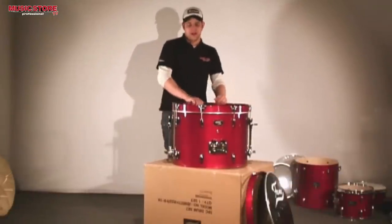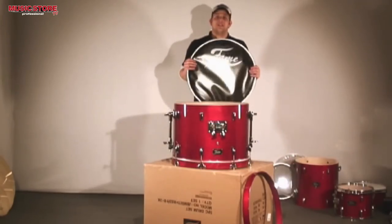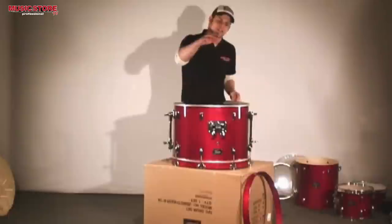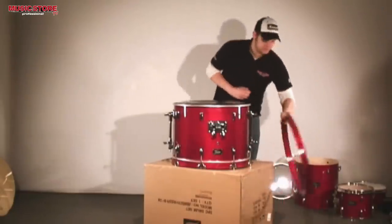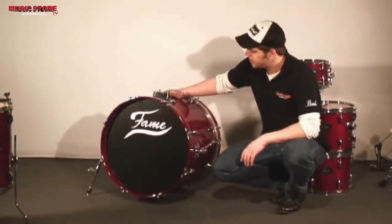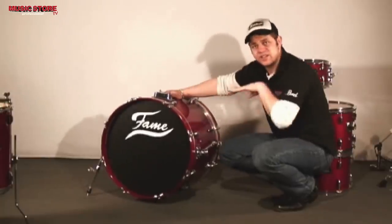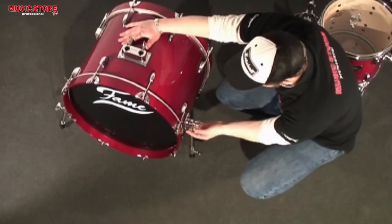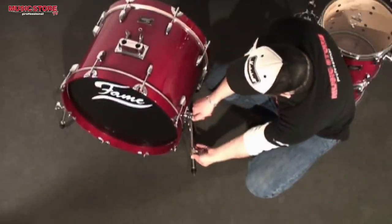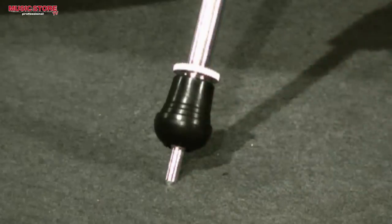We will now put the resonance head on the bass drum. Make sure that the head is centered so that you can read the logo. You can use the tom holder for orientation purposes. Let's begin with the bass drum legs — I have already extended one leg so I can use the height as orientation. I will loosen the screw and extend the lower end of the leg. You can choose between spikes or rubber feet. And that's it for the bass drum.